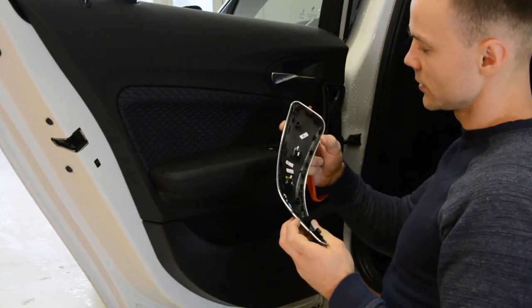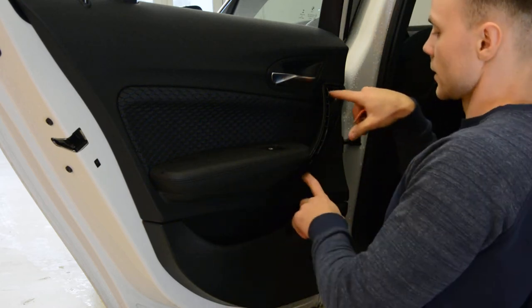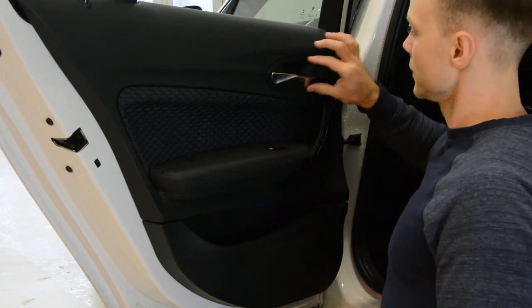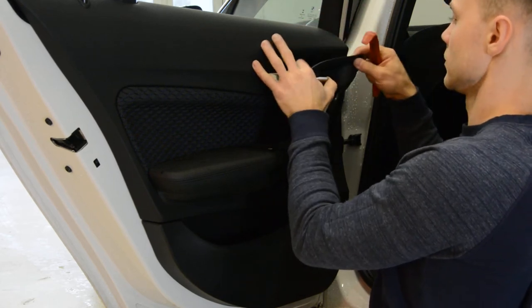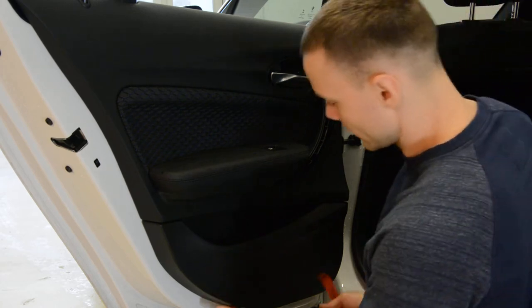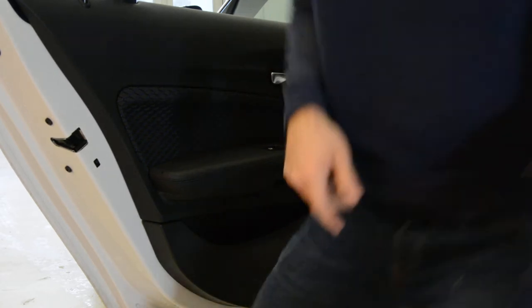The clips are very strong. Under this we will have two screws. Under this plastic we will have one screw. And on the bottom we will have another two. I will show you the screws.